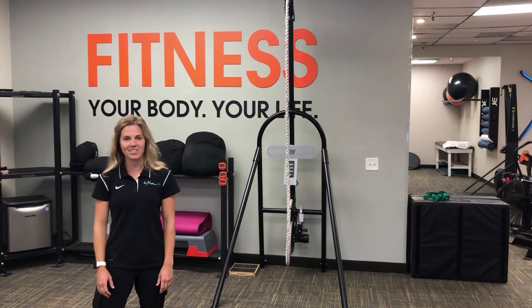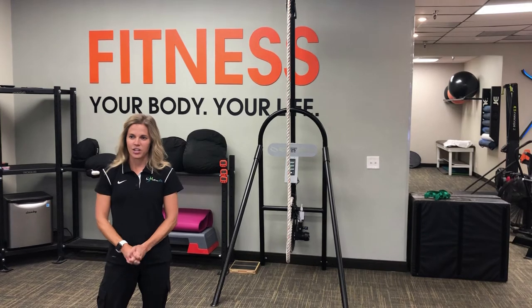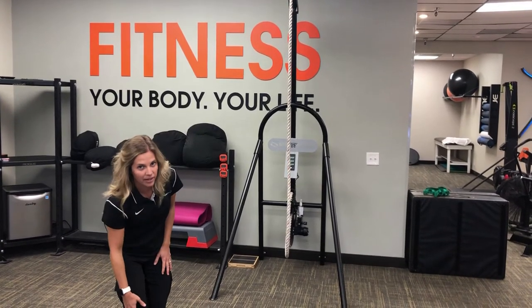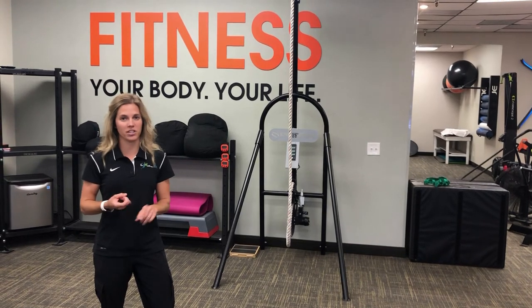Hi, I'm Dr. Katie Boss from InMotion OC here in Orange County, California. Have you experienced some pain running lately, especially on the outside of your leg? Oftentimes this can be related to a condition called IT band syndrome, or iliotibial band syndrome, oftentimes seen in runners and cyclists.